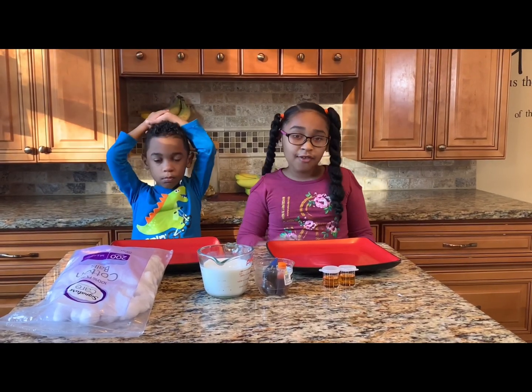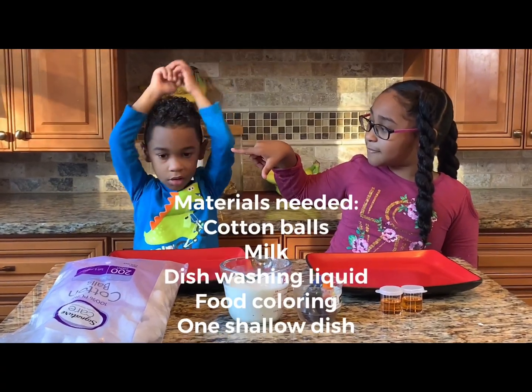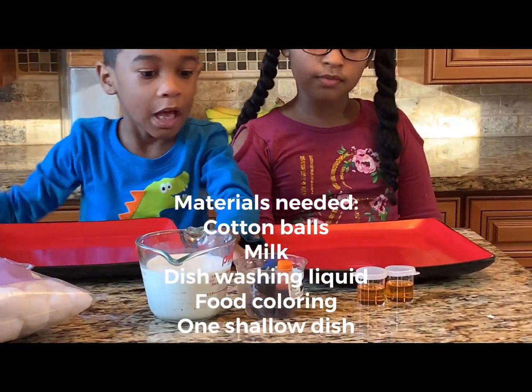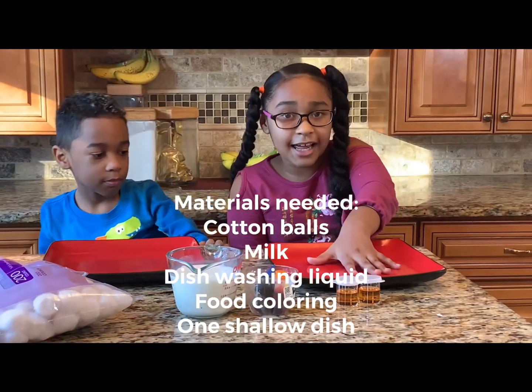For this science experiment you are going to need: one cotton ball, one cup of milk, some fruit coloring, and this washing soap, and a shallow dish.